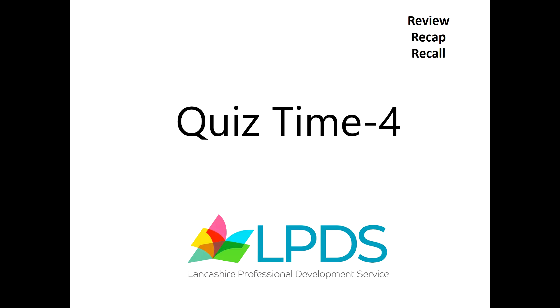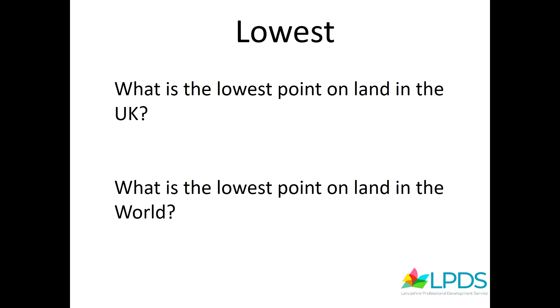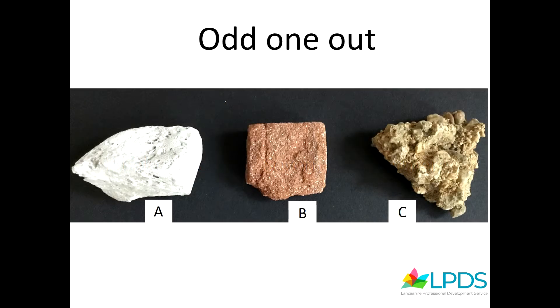Quiz time! What is the lowest point on land in the UK? What is the lowest point on land in the world? Find the odd one out: snow, wind, rain, or hail. Odd one out: extinct, dormant, active. Odd one out: is it rock A, B, or sea?